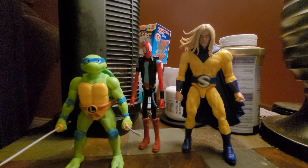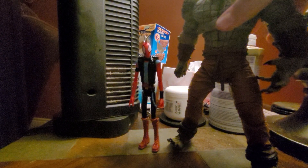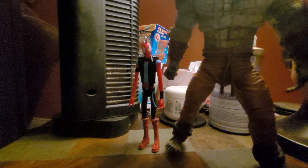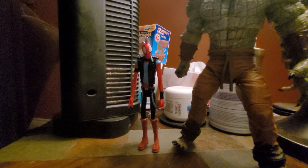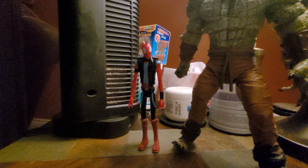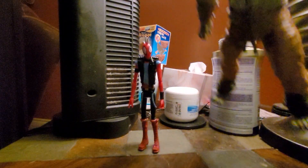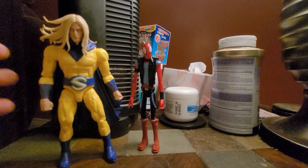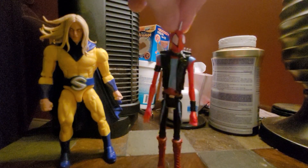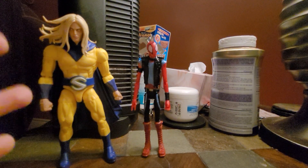Here he is with the TMNT Classic Leonardo. And then, just for the goofs and giggles, here he is next to the DC Multiverse's Killer Croc figure — I can't even get him to stand. There we go. That's a pretty big size difference, but that's actually good considering Killer Croc's immense size. I just want to focus on how he scales with a normal Marvel Legend — that's pretty good for a non-Marvel Legends figure that I will put in my Marvel Legends display.